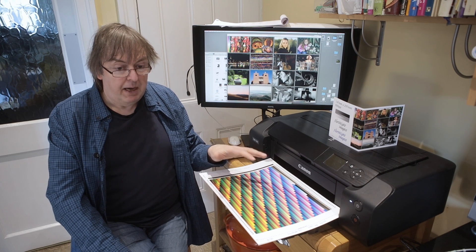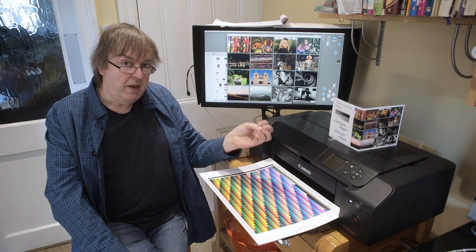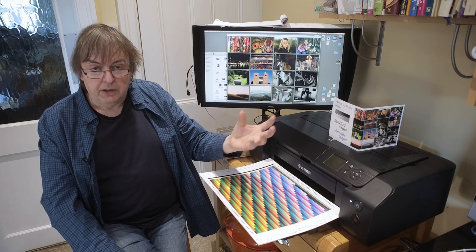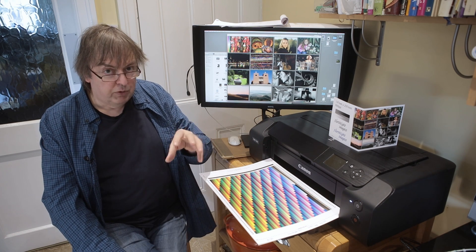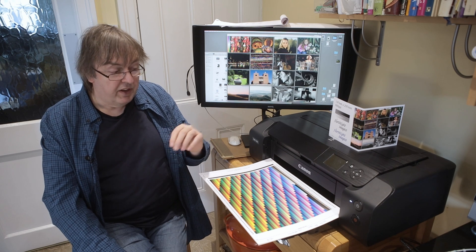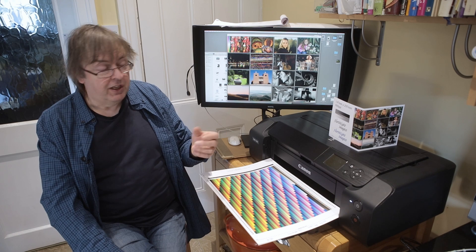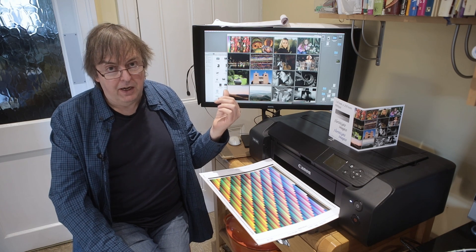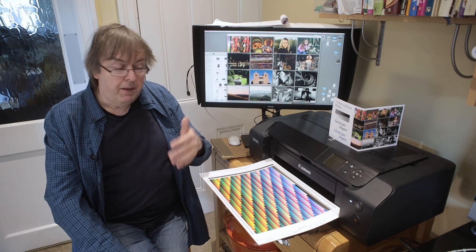Converting from RGB to CMYK is easily done — you can do it in Photoshop, for example. Even there, it helps to know which version of CMYK you're converting to. It's essentially a one-way conversion: information is lost. Keep your images as RGB images as long as you can. When you print, print them as RGB.